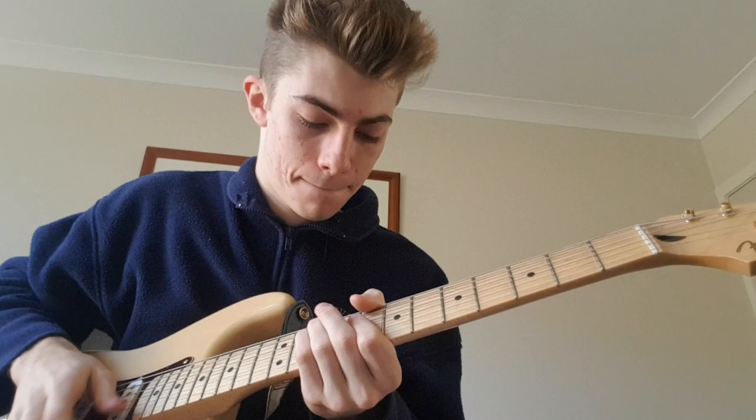Hey guys, welcome to another tutorial. This one's for Borderline by Tame Impala. I woke up, heard it, learned it, it's here. All right, so it goes like this.